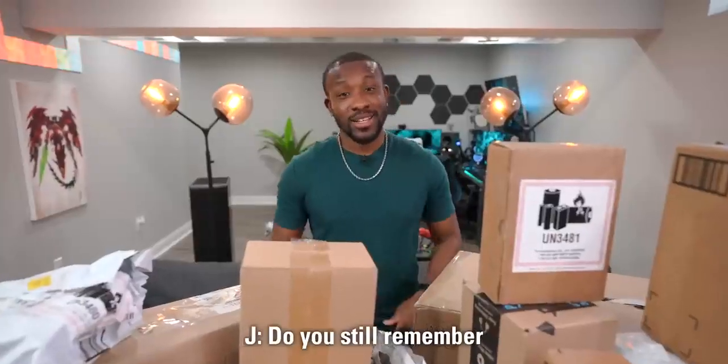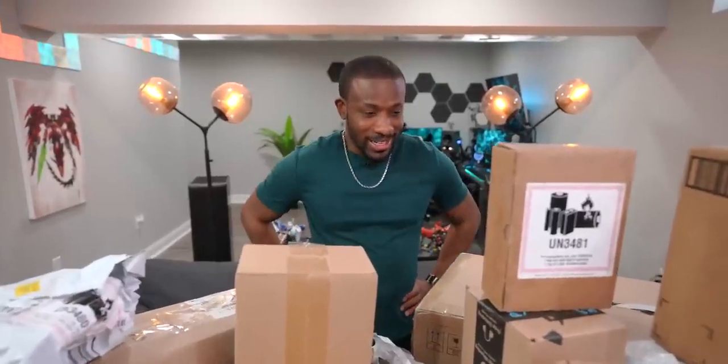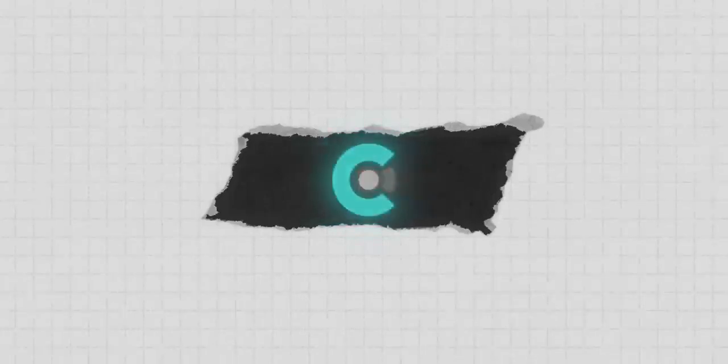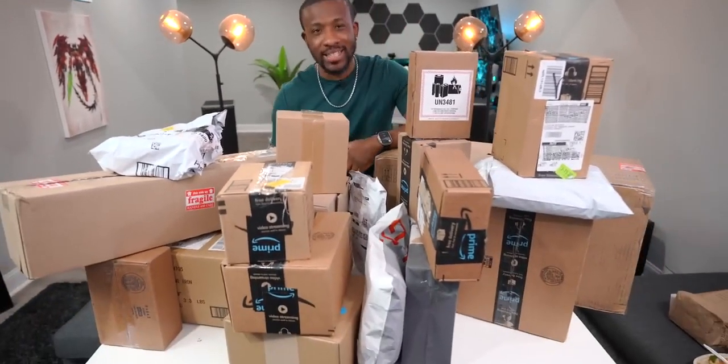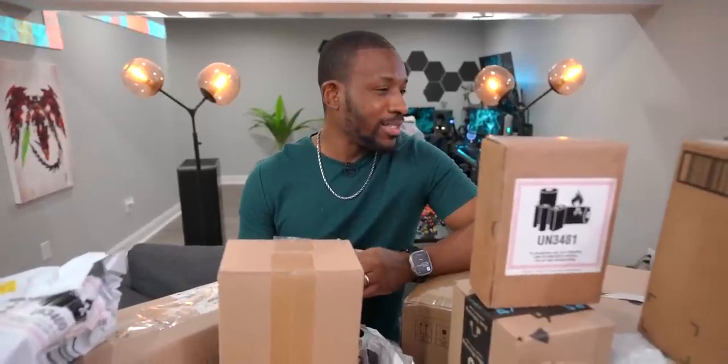Do we still know how to make massive tech unboxing videos? What's going on, guys? It's Traverse Consumer. And today we've got another massive tech unboxing. This one's 51. Isn't that wild?